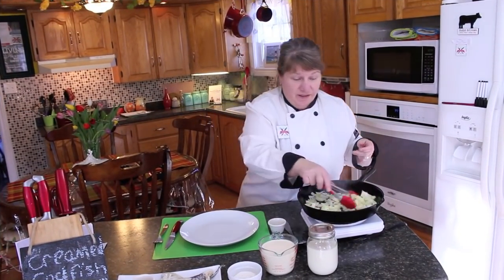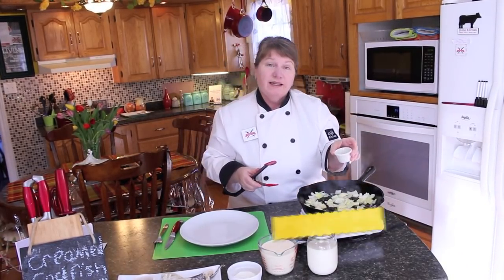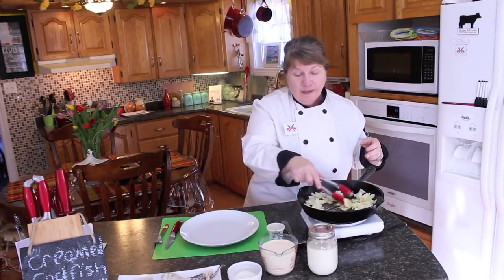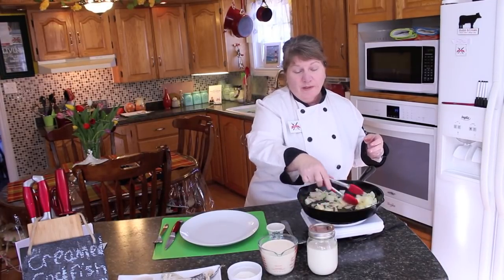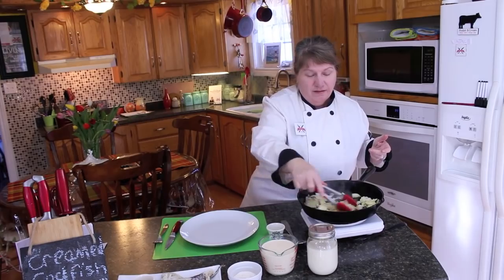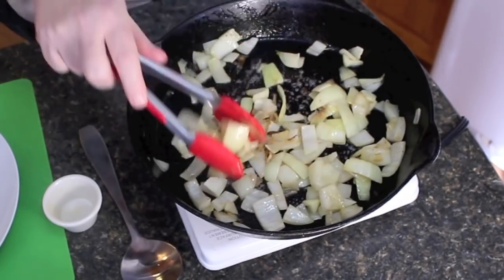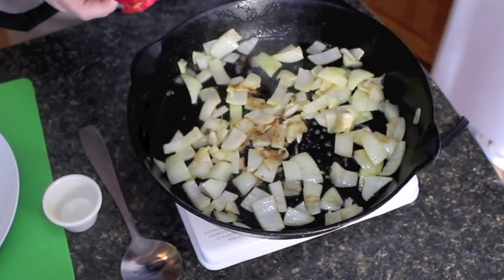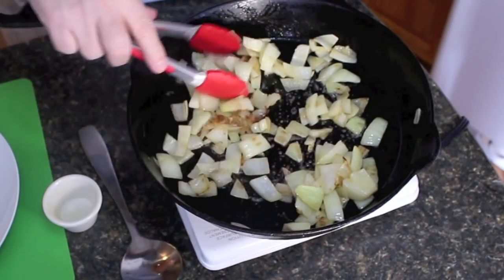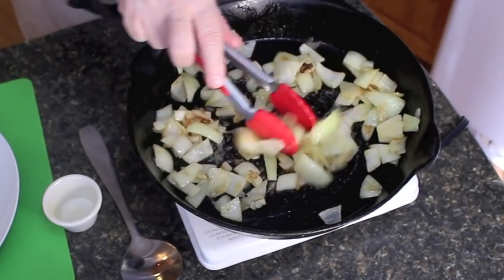Just fry the onions down until they start to wilt and get nice and soft. I'm going to be putting in about half a teaspoonful of white pepper, but you could use black pepper if you prefer. I just figured because we're going to be using a cream sauce that white pepper would be good. These onions smell absolutely delicious, and the smell of that pepper is amazing. I want it wilted down a little bit more before we start our sauce, but it's coming along great.